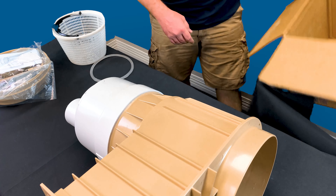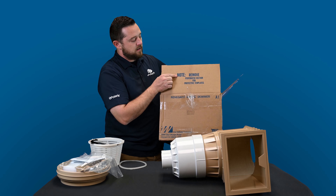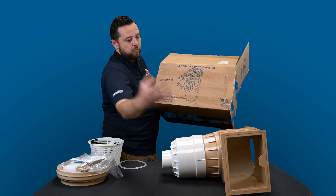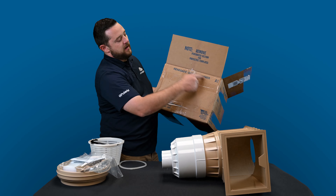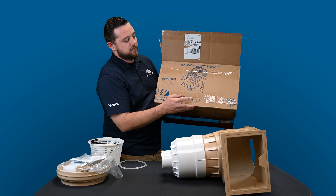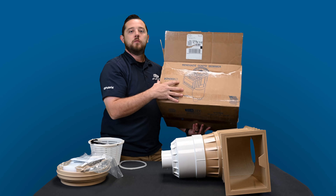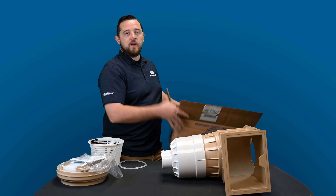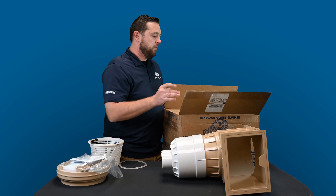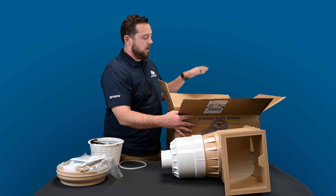When we were unboxing, we found that as soon as you open the box it has a note that says remove the perforated sections for protective templates. On one side they have a protective template for the weir door face. Flip it over and you'll have a big circle that is the lid protector. Flip it one more time and you'll have a smaller circle as a template for the inner lid itself. It's really nice that they give you all of that in one. You can use those as protectors for all the debris during shot-creating or whatever they need to do for the surface of your pool. Really cool way to optimize their packaging.